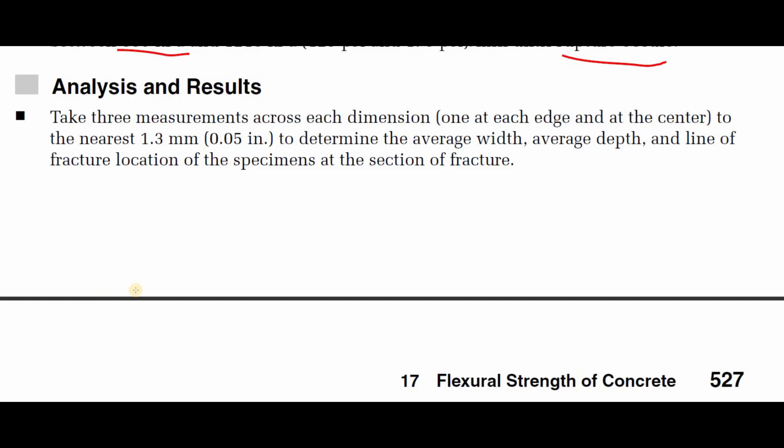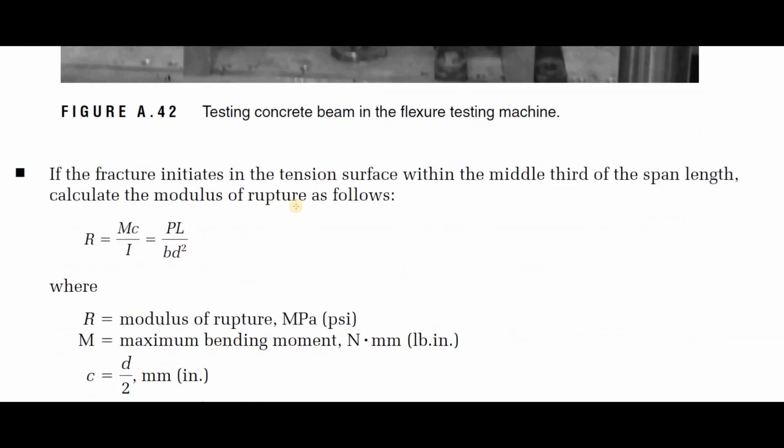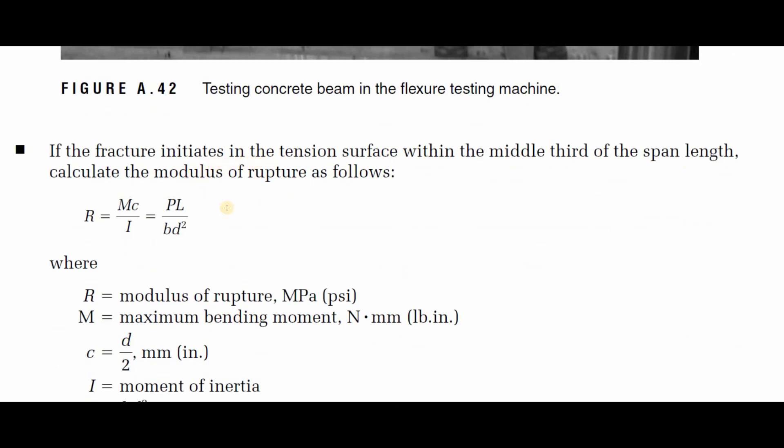For analysis and results: take three measurements across each dimension — one at each edge and one at the center — to the nearest 1.3 mm (0.05 inches) to determine the average width, average depth, and line of fracture location of the specimens. It is important to distinguish whether the fracture initiates in the tension surface within the middle third of the span length.